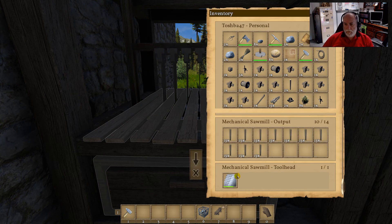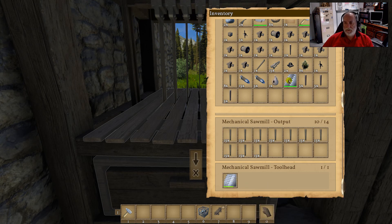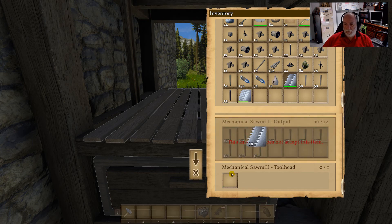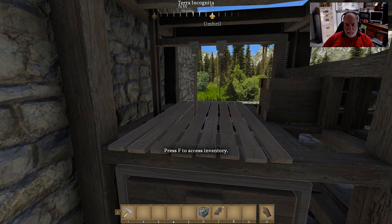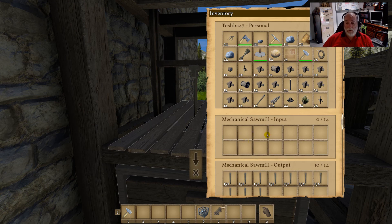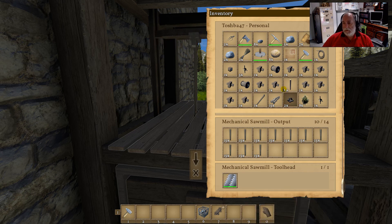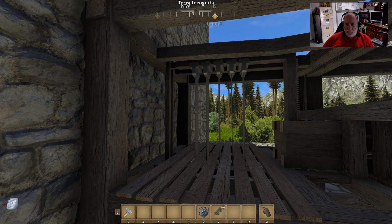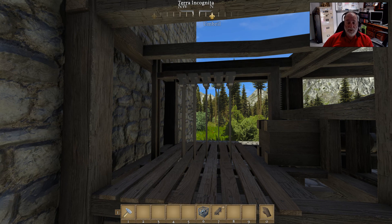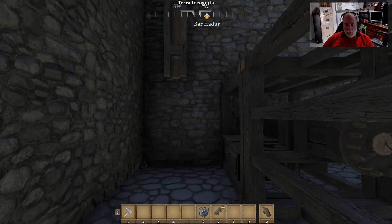If we have a look inside the sawmill, scroll down to the bottom — you'll see there's a tool head slot. There are two tool heads: one that does planks and one that does timbers. You just take them out and put in the one you want. The graphic actually changes when you swap them. By putting logs in your input you'll get timbers if you're using the timber head. If you want to change that, just shift left-click and drag the other one in — that now gives us four blades which will cut planks from both timbers and logs.